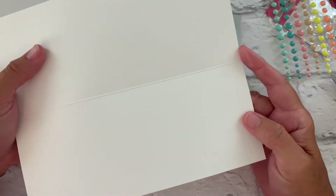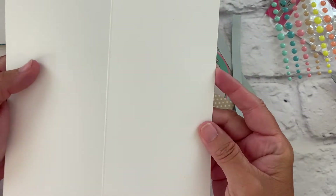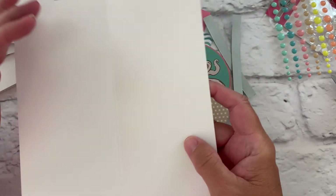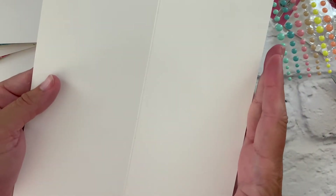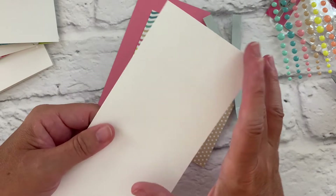Unfolded, if you take an eight and a half by eleven sheet of paper you're just going to cut that at seven inches, so that it's eight and a half wide just like the sheet of paper but you're going to make it seven inches. That way when you fold it you get your three and a half by eight and a half.